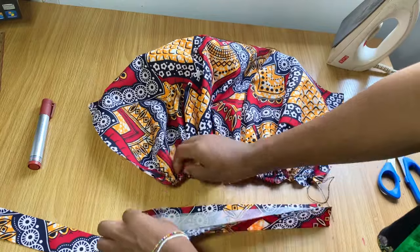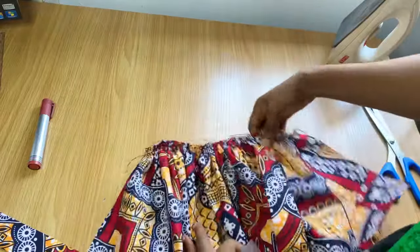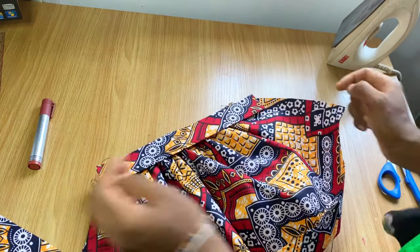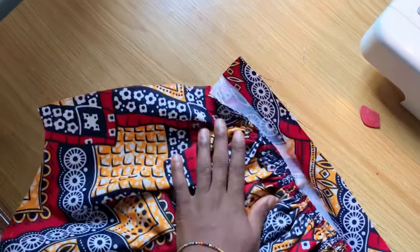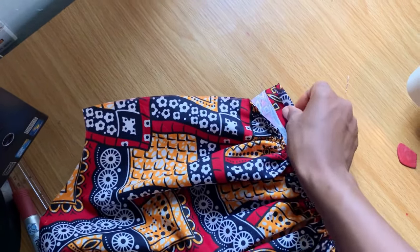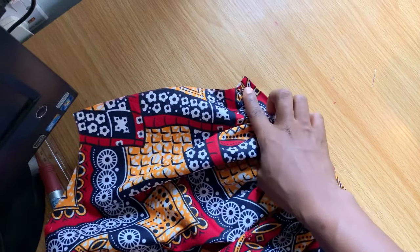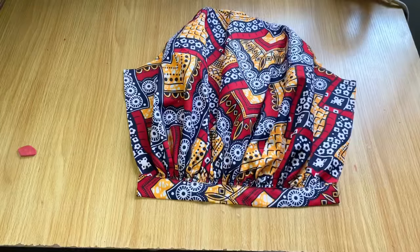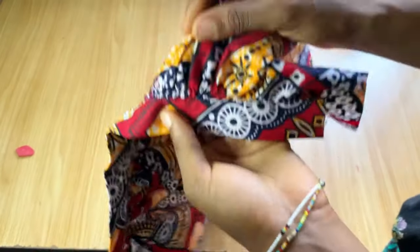I stitched the band on one side first, then flipped it over to the other side, folded it up by half an inch, then folded it up again and stitched on top of it all the way to the end. Make sure this stitch is very neat because it will show on the front. After finishing, it looks very neat and clean.